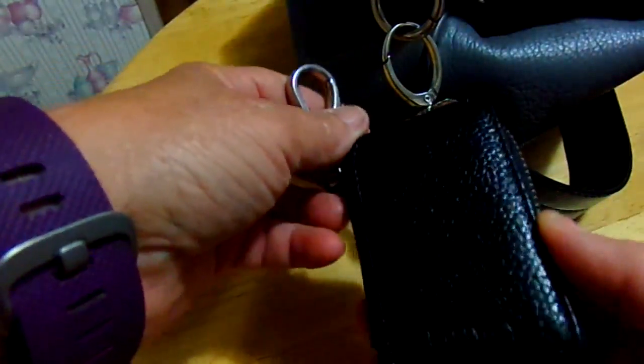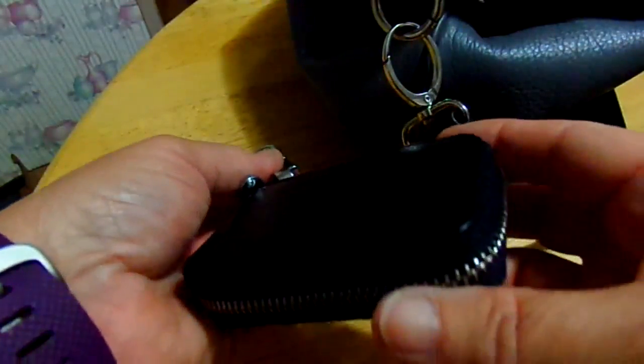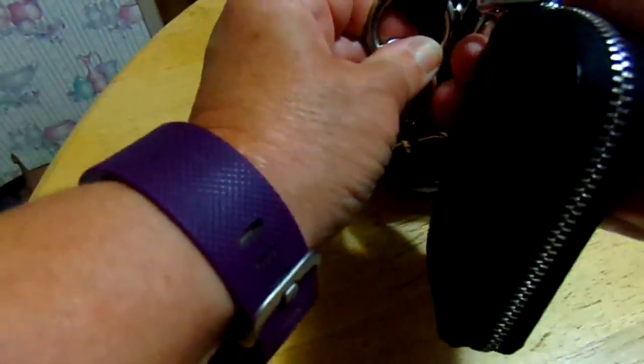Today I am reviewing the mobile key case. This is made out of good leather as you can see. It has a good clip on it to clip onto your jeans or to your purse like I do.